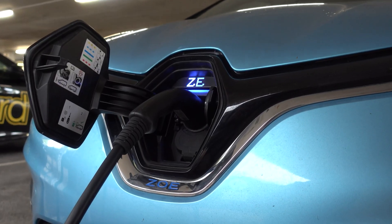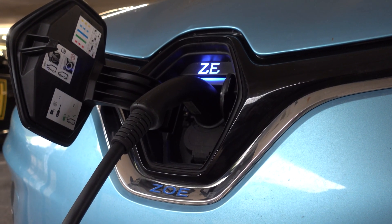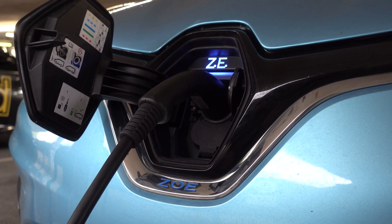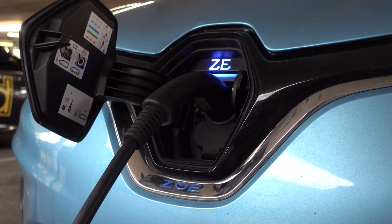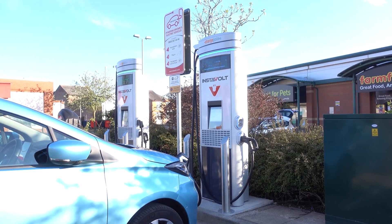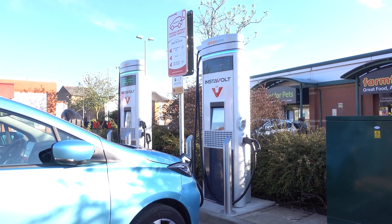You can even use public fast chargers which, using AC, can be up to 43 kilowatts, although it depends on what vehicle you have and how much charge it can accept over AC. The Renault Zoe tops out at just 22 kilowatts using AC, so do keep that in mind when searching for chargers. On the other hand, a DC fast charger can charge this Zoe at 50 kilowatts and can charge other vehicles like the Porsche Taycan up to 350 kilowatts.